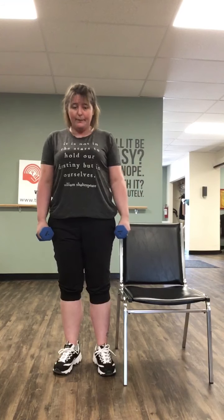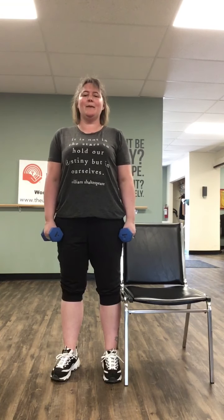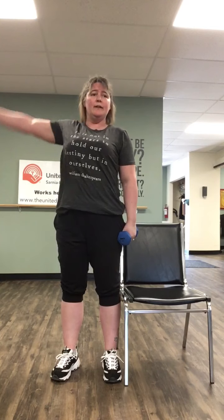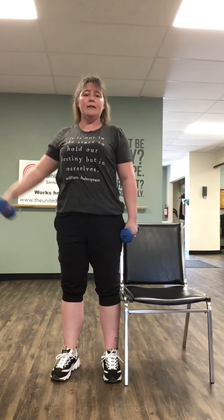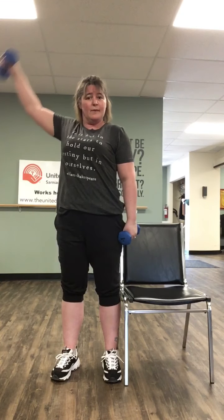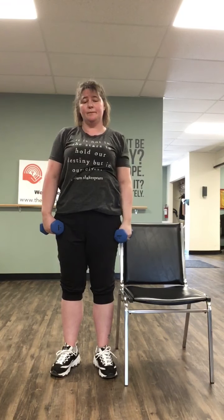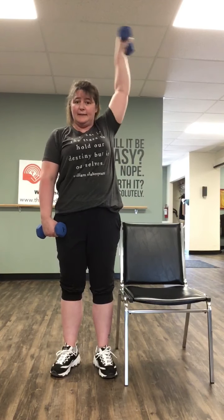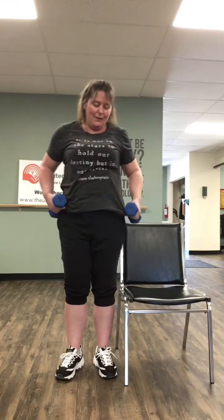So now we're gonna bring them straight up above the head — one, two, three, four, five, six, seven, and one more. And let's go to the left: one, two, three, four, five, six, seven, one more. Give those arms a shake.